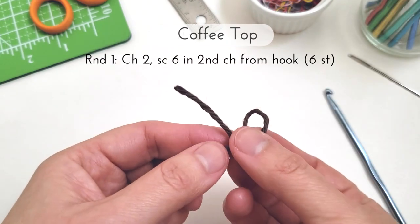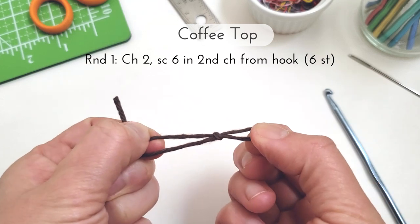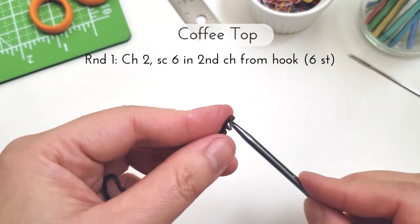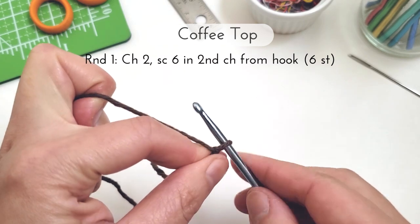So to start we're going to do our coffee top and I have my brown worsted weight yarn here. For round one we're going to chain two, single crochet six in the second chain from the hook for a total of six stitches at the end. If you prefer you can also start with a magic circle with six stitches in it.